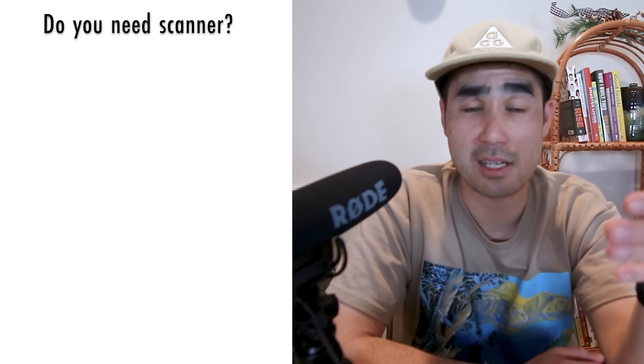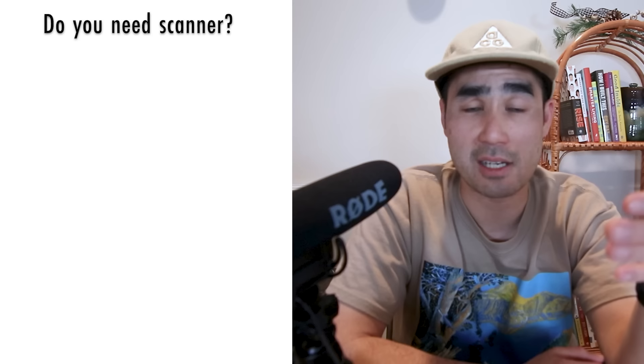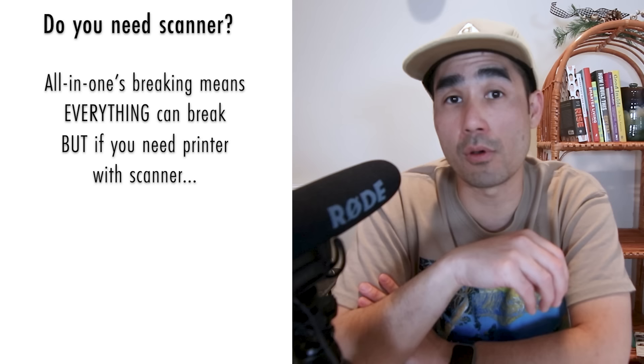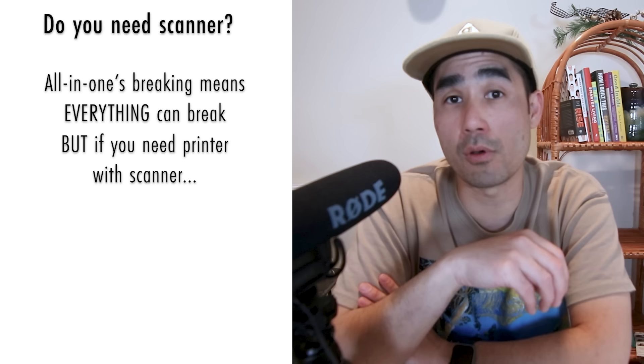The next thing you should think about is whether or not you need a scanner. If you already have a scanner, just find a printer that focuses on printing. I'm not a huge fan of all-in-one things because if one part breaks, the whole thing can break. But if you're starting off and do need a scanner, you'll want one of these four-in-one printers that can scan, photocopy, fax, and print.